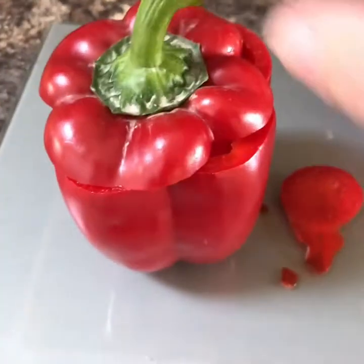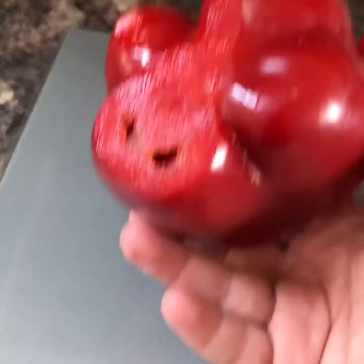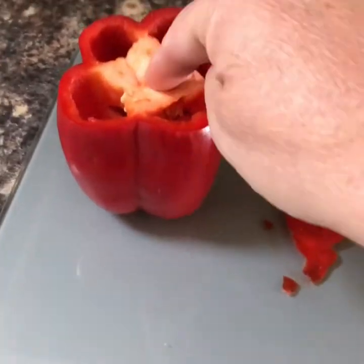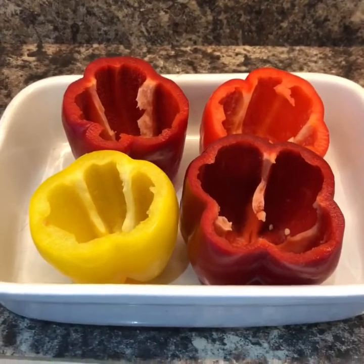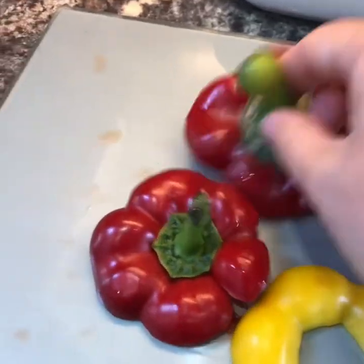I'll show you what you need — dead quick, easy as always. Cut the tops off four peppers and just cut a little bit off the bottom to make it even so it stands up, then take out the seedy bit. There are your peppers, four peppers all stood nice in a dish.